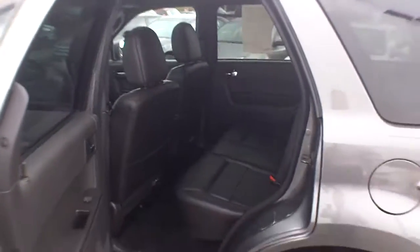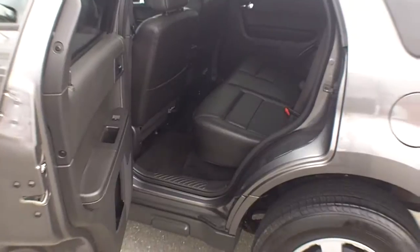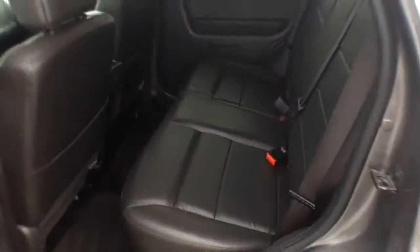Now, with that snow, I want to just tell you this is a very fuel efficient, sure-footed vehicle in the snow, so you're really going to appreciate that when the winter months are coming. You can see the back seat looks like it's never been sat in. Everything is nice and clean as a certified pre-owned should be.